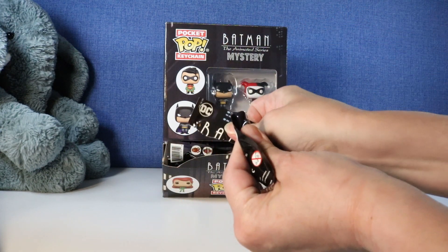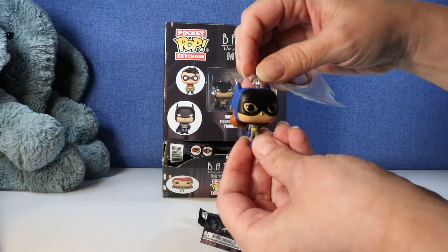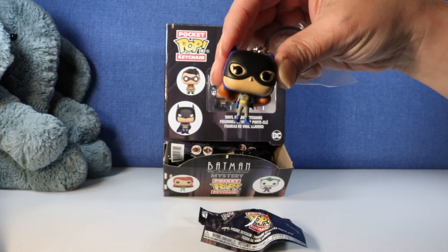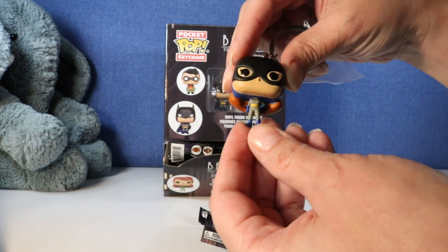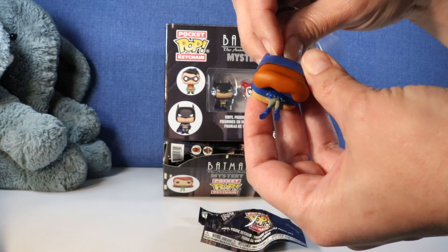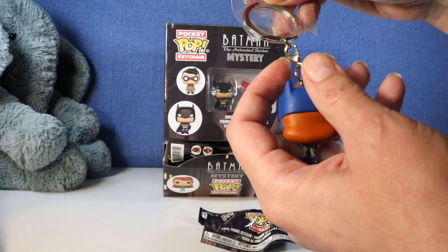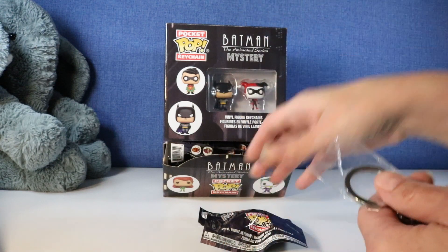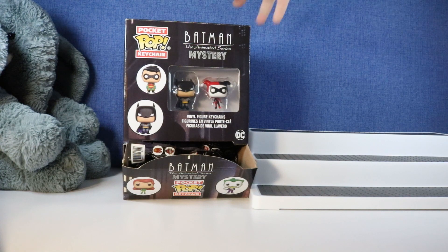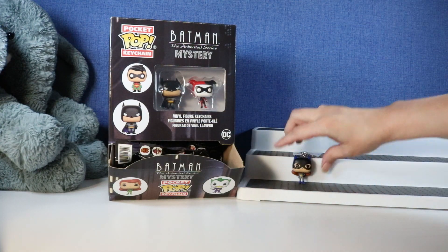Let's see who we get first. Oh, it's Batgirl! She's so cute. These are pretty simple characters with the face and the little teeny tiny body, but there's a little bit more detail. Of course these are just the very typical keychains with the little claw hook. Let's put our display stand up here so we can see the characters.